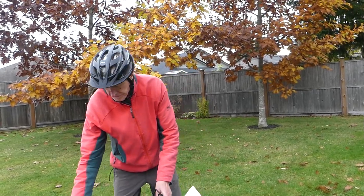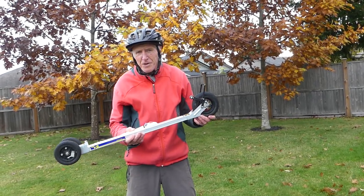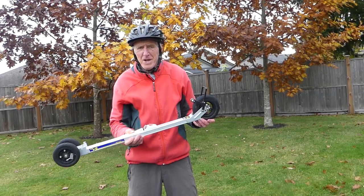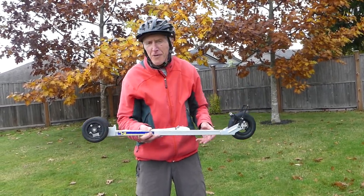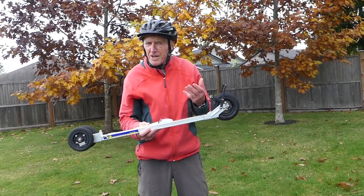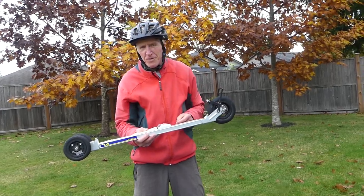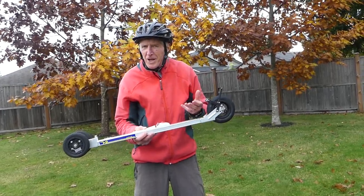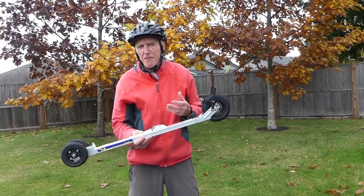First of all let's look at a classic roller ski that I think would be of interest to people just starting out. This Gen X roller ski has got three wheels — two in the back and one in the front — and this means that it is much more stable. A little bit easier to balance on than a traditional two-wheeled classic roller ski, and makes you a little bit more comfortable on the pavement since pavement's a whole lot harder than snow and you really don't want to fall.